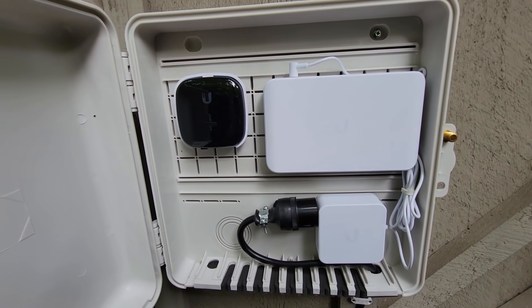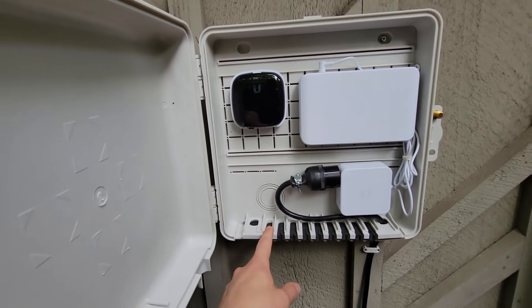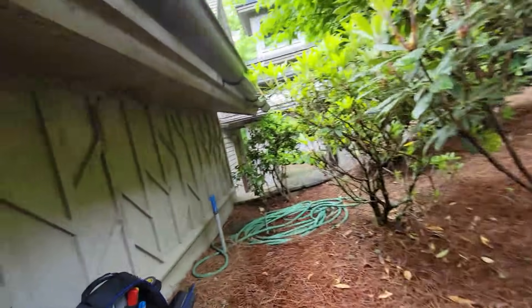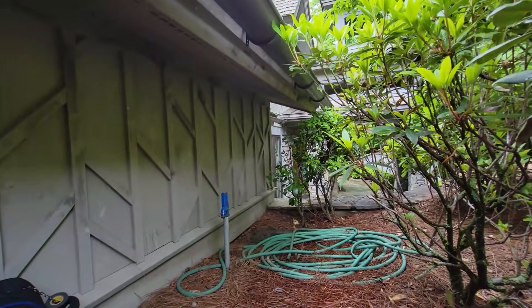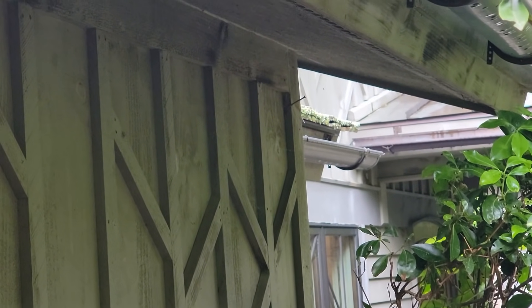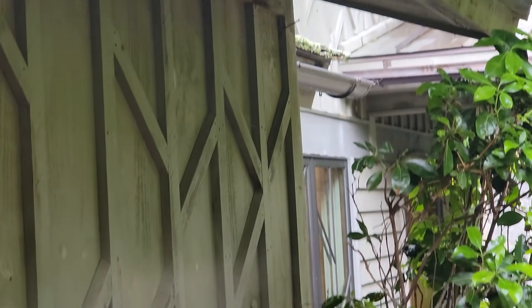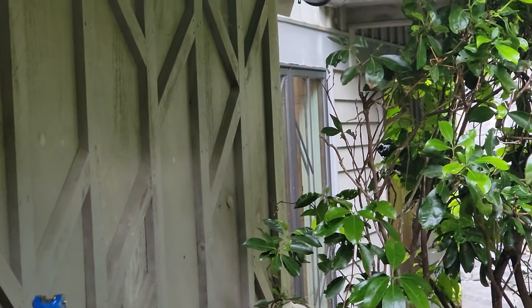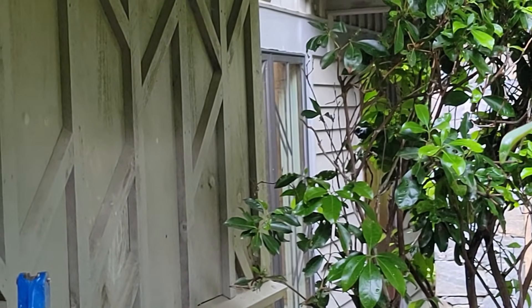The next thing I'm going to be doing is running a cable from here. I believe I'm going to be mounting the access point right there, right about where that nail is. That should provide adequate coverage for the chapel, which is not very large, and the outdoor area.